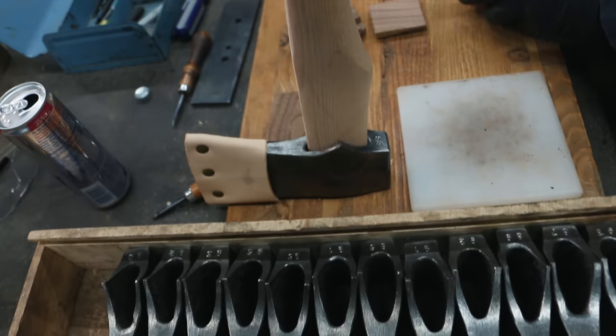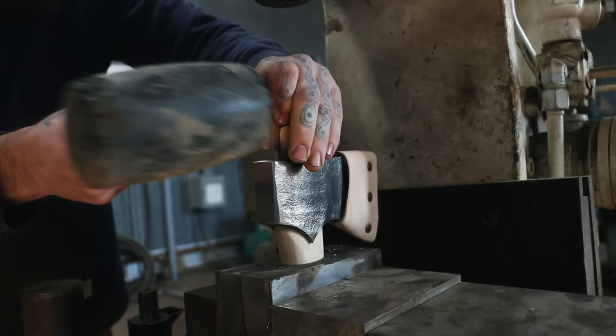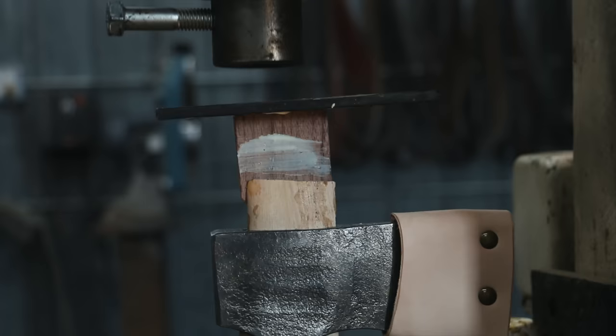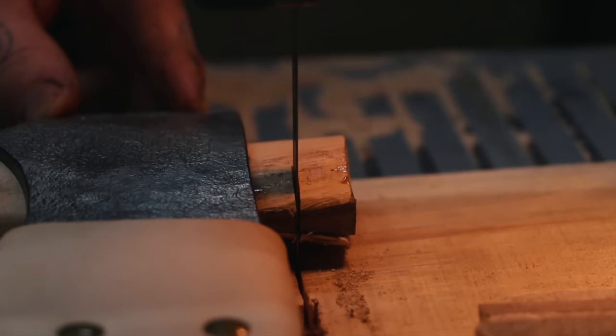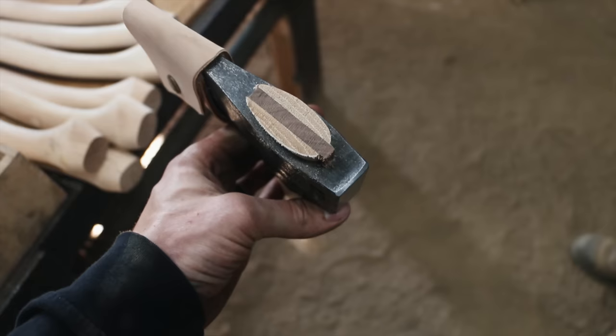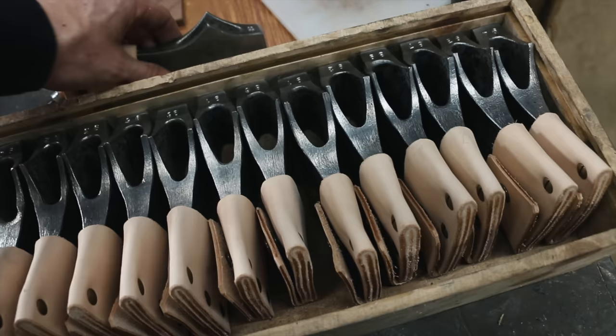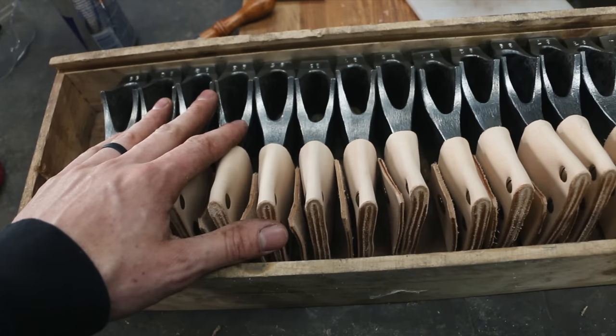These are all pre-sold — thank you to everybody who's placed an order for one of these. We're on track for our monthly quotas. If you're interested in one, you can jump on the website and get a pre-order in.